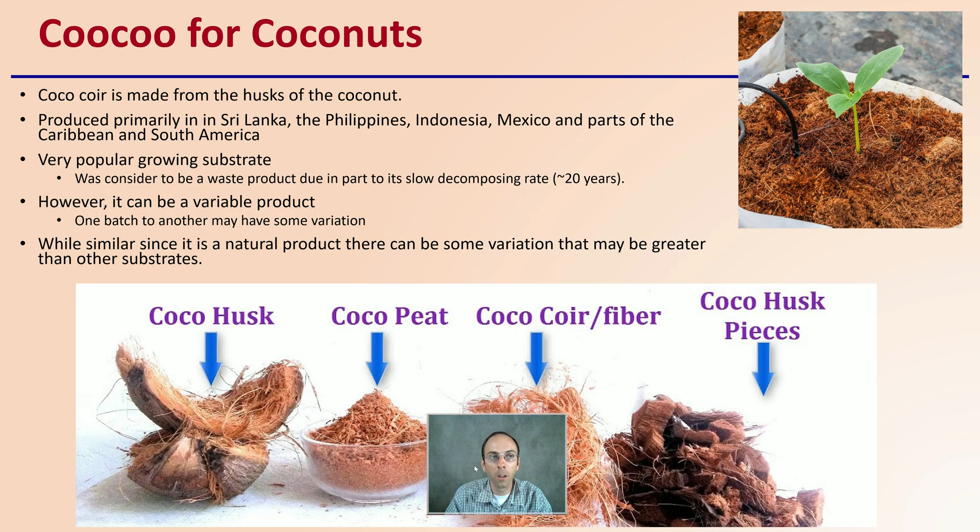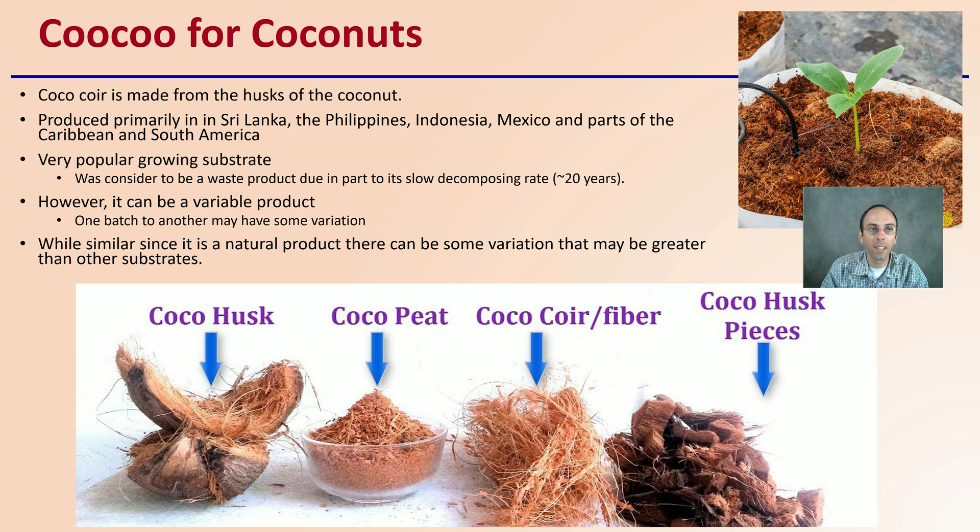Coco coir is made up of the husk of the coconut, as you can see right here, and there are also other products from it. It's produced primarily in Sri Lanka, Philippines, Indonesia, Mexico, and parts of the Caribbean and South America. It's a very popular growing substrate and was once considered a waste product due in part to its very slow decomposition rate, which takes about 20 years.